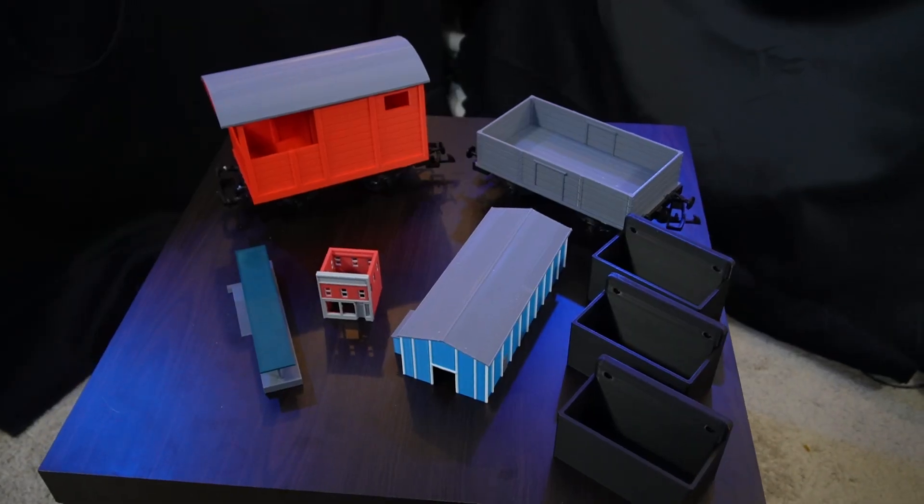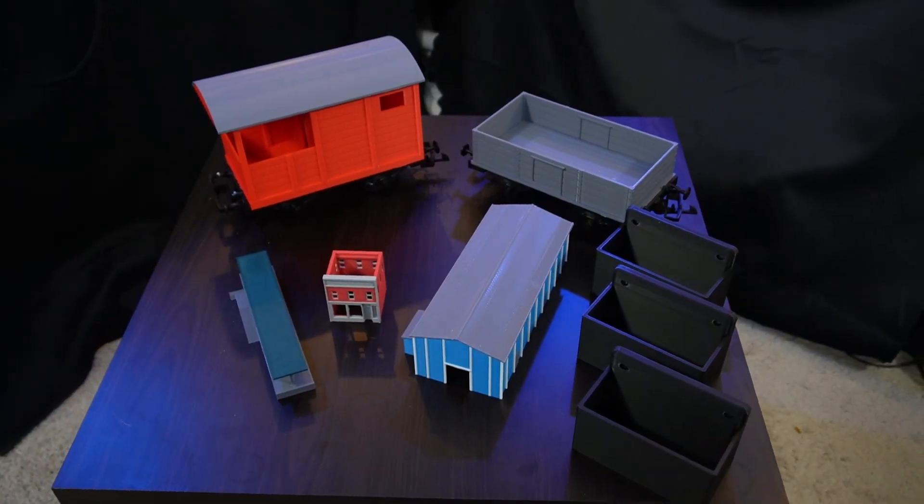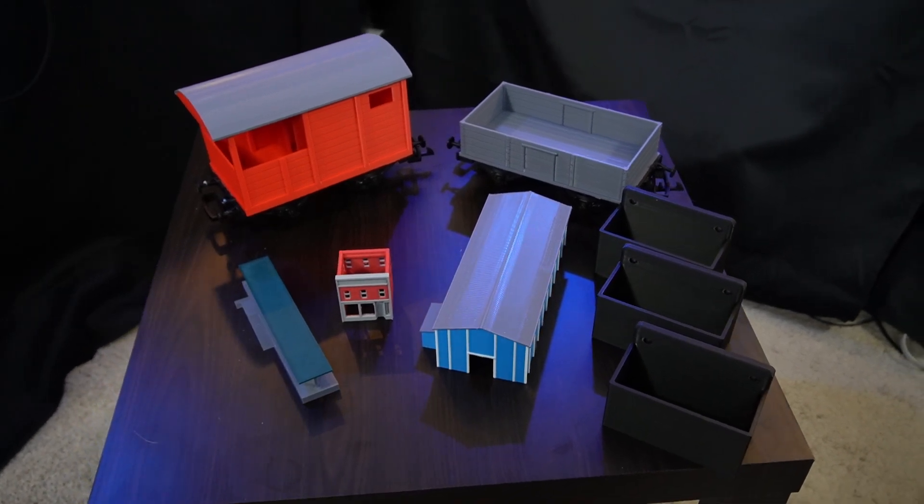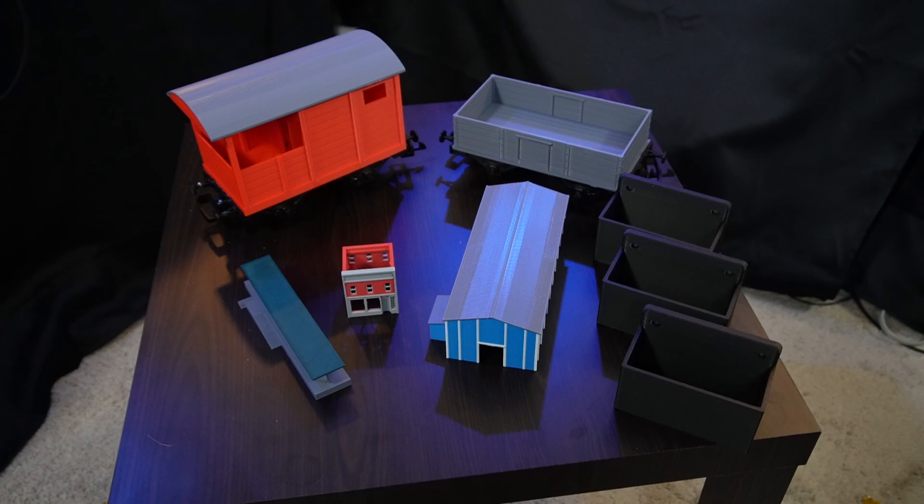All these models that I want to show you right here are 3D printed, and I painted none of them. These are from the most advanced 3D printer that I have ever personally used. We're going to talk about it and why, if you haven't looked at 3D printing for your model railroad, this might be the time.